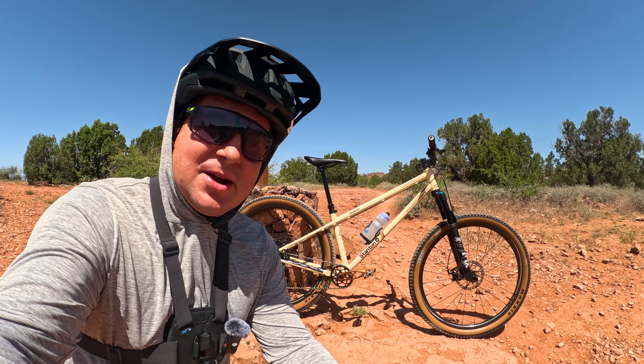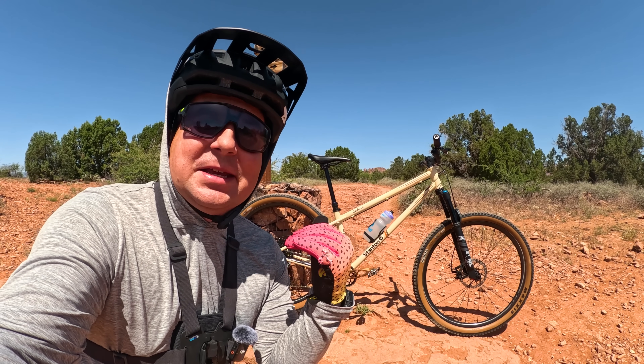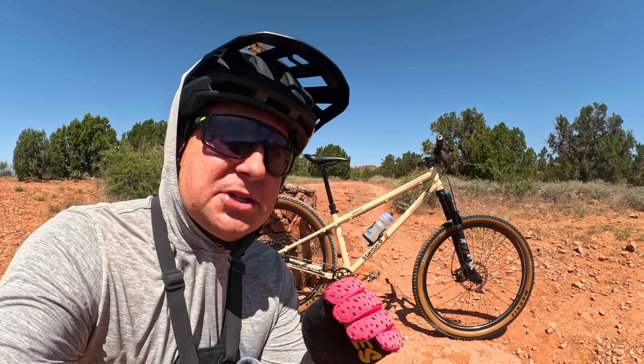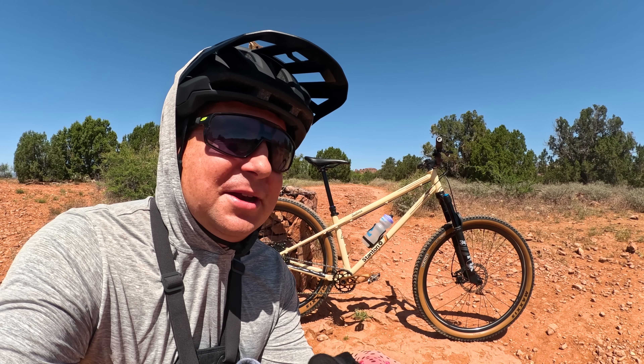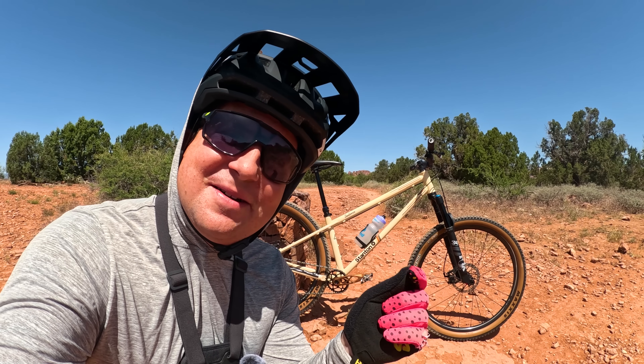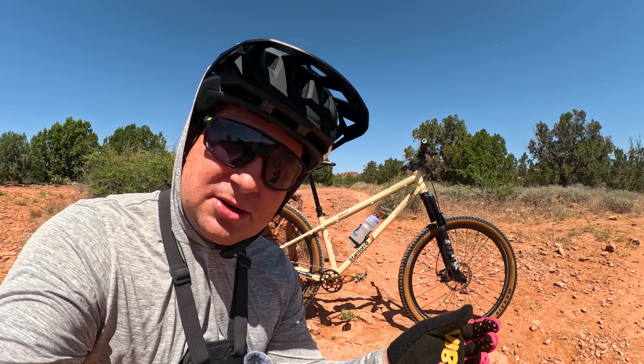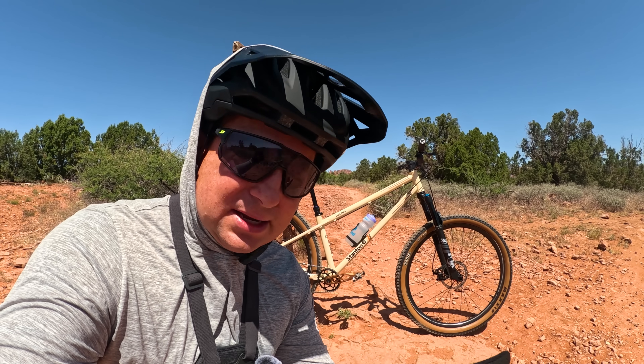Hey everybody, I'm Steve from Hardtail Party. Today we're in beautiful Sedona, Arizona, reviewing my signature bike, the Stanton Sedona. I've had this bike in my possession for about a month and I haven't felt healthy enough to ride it yet. It's driving me crazy. Today I'm feeling just well enough to be out on the trails. I'm so excited to showcase this bike and show you what it's all about and why I designed it.